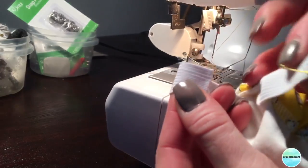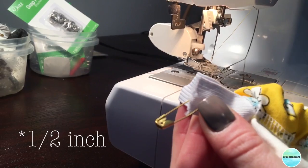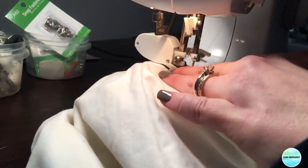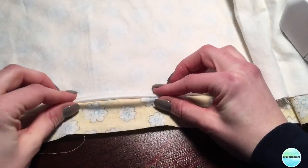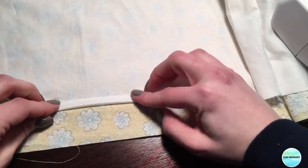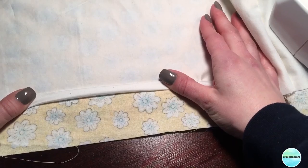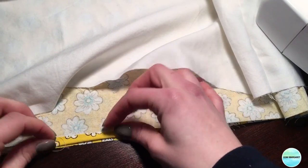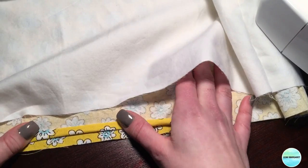Once the elastic has been inserted, overlap the two ends one and a half inches and sew that down with a zigzag stitch. Then close the opening where the elastic was inserted. The last step is to finish the hems: fold up the lining one-fourth inch then one-half inch and sew down. Do the same to your main fabric — fold over one-fourth then one-half inch and sew it down.